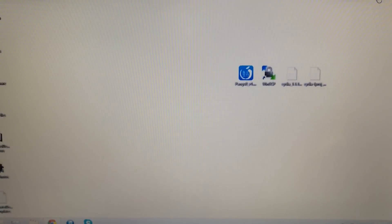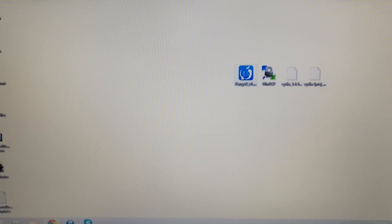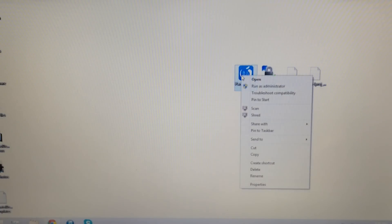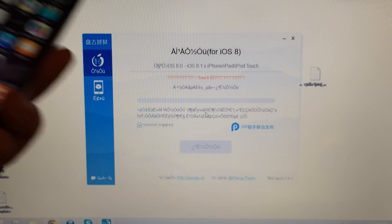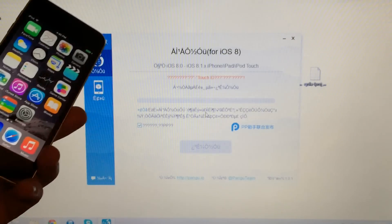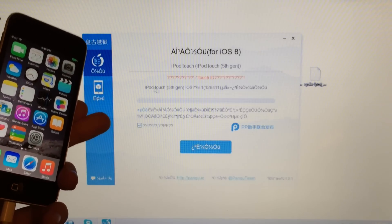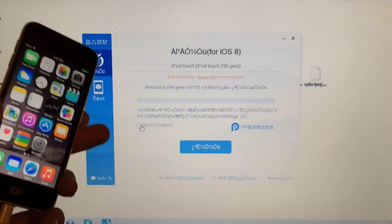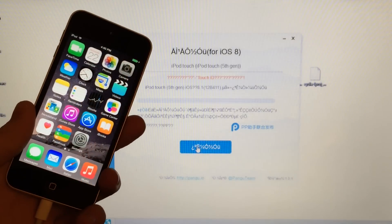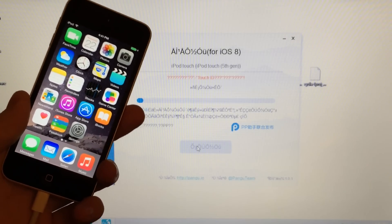Once you have everything on your computer, make sure your device is connected via USB cable. Right-click on Pangu 8 and select Run as Administrator, then click Yes. Once it opens, it may take a few seconds to detect your device. Once it detects your device — you can see it's detecting my iPod Touch 5th Gen — uncheck the box shown on screen. Make sure that's unchecked, then select the blue button at the bottom. After selecting it, do not disconnect your device until the process is complete.